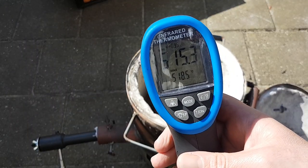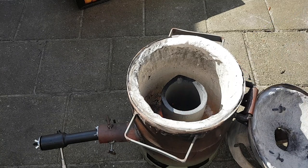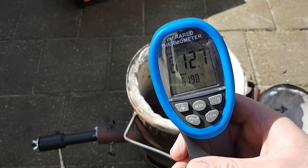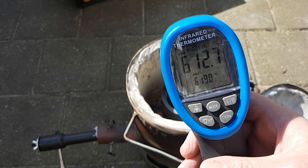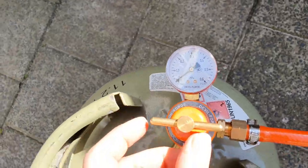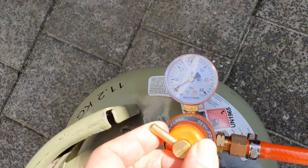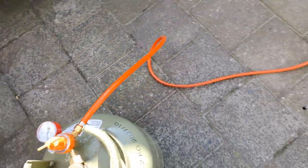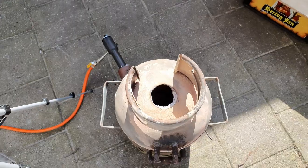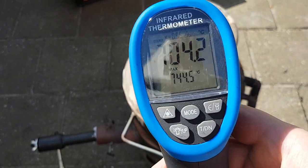Two minutes in — 200°C more — so going pretty good. Three minutes in — 500°C. Four minutes in — just over 600°C. I'll close the lid and slightly increase the temperature up to 1100°C. Always turn the regulator clockwise to increase pressure. Closing the lid now, and we'll constantly check the temperature. 700°C — a minute later.